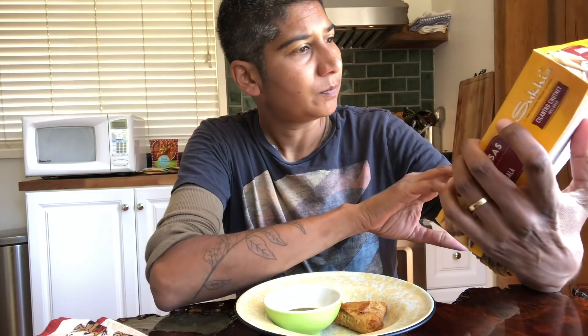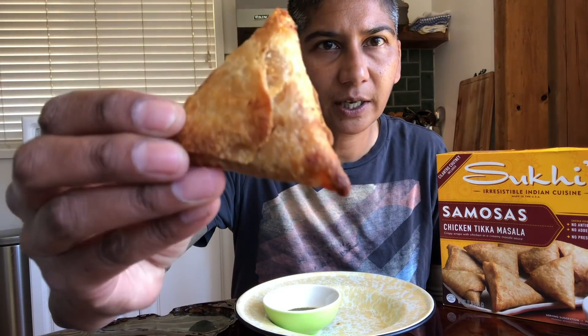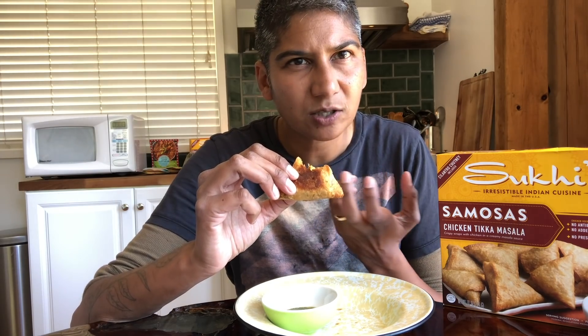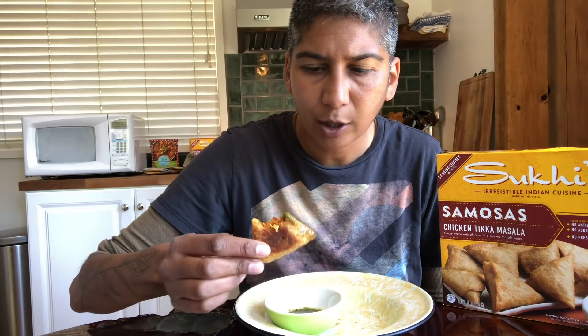Full disclosure, I have met Sookie and her whole family. They're very nice people. I am excited to try this because I love samosas. Who doesn't love samosas? Look at that, it's crispy. The pastry is quite good. The interior — I get more nuanced spice, but it still feels like it's lacking in salt. Let's try dipping it in the chutney and see if that helps.